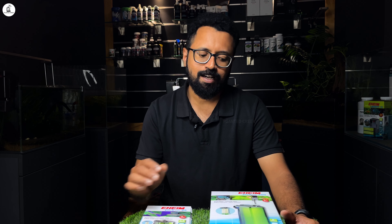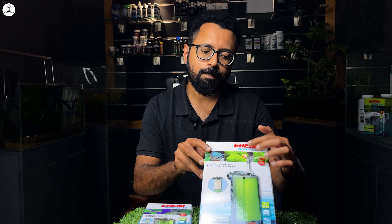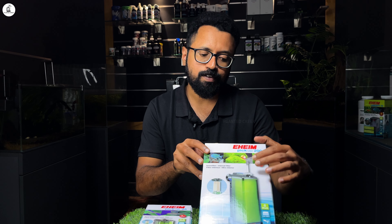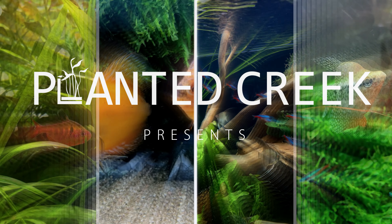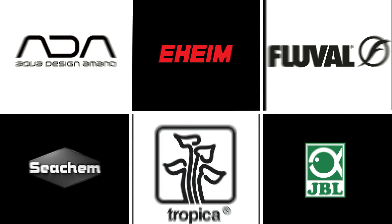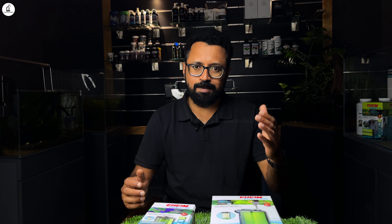Hi friends, today we are doing an unboxing video. We are doing a pickup or Indian filter series. Welcome to the new video of Planted Creek. How are we going to go through this new brand?